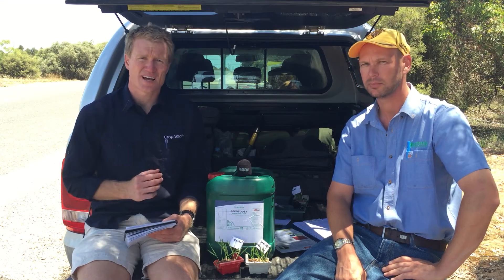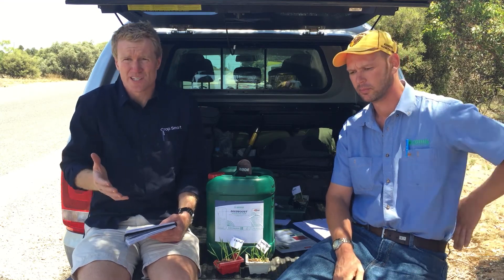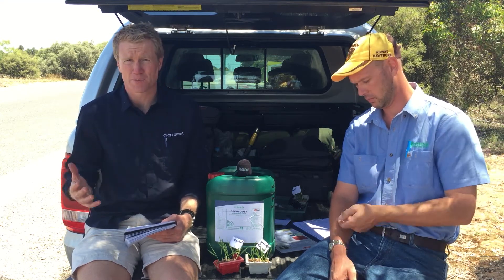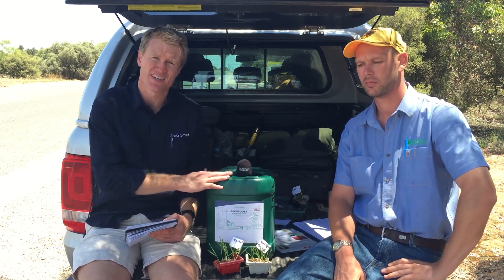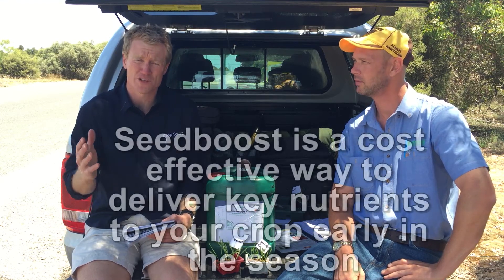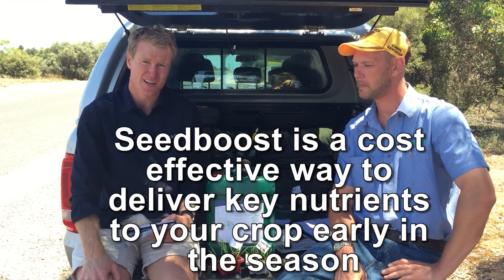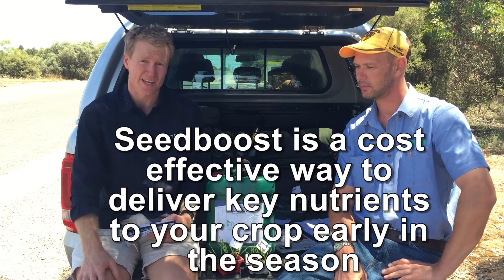So Kieran has answered the key questions: what is it going to cost me, what's my return on investment, and how does it work. At CropSmart we really see this as a great addition and a possible way to deliver key nutrients to your plant early in the season, which is really the most important time in which we need them.